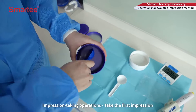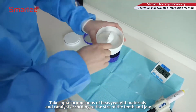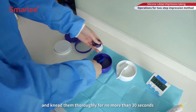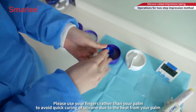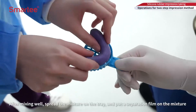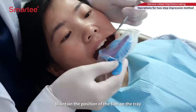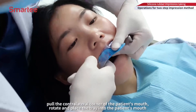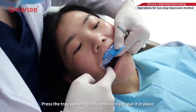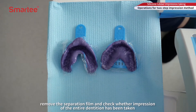Take the first impression: take equal proportions of heavyweight materials and catalyst according to the size of the teeth and jaw, and knead them thoroughly for no more than 30 seconds. Use your finger rather than your palm to avoid quick curing of silicone due to heat. After mixing well, spread the mixture on the tray and put a separation film on the mixture. Pull the contralateral corner of the patient's mouth, rotate, and place the tray into the patient's mouth. Press the tray upward gently and evenly to put it in place, then take the heavyweight materials out after curing. Remove the separation film and check whether the impression of the entire dentition has been taken.